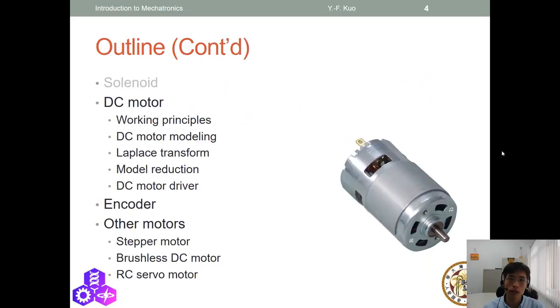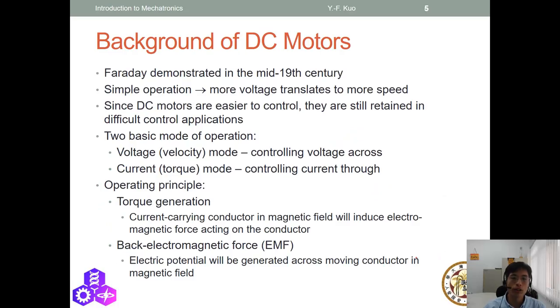That's about solenoid. Now we're going to move to another topic: DC motor. A DC motor is a very common actuator in our daily life — you can see it everywhere. DC motors were invented a long time ago, back in the 19th century by Faraday. The basic operation is simple: we provide electricity and current through a coil, and the coil generates dynamic motion.